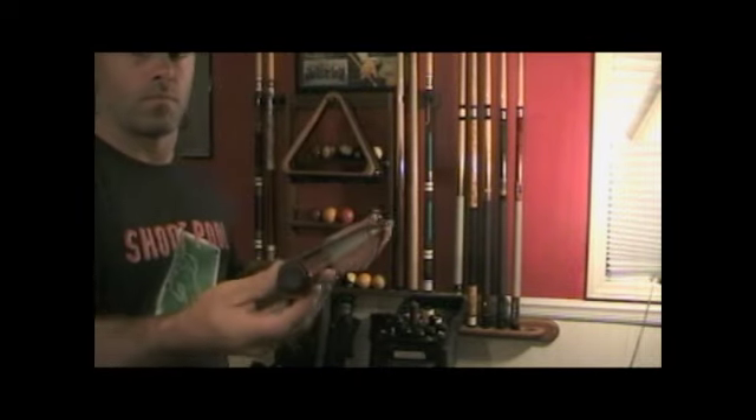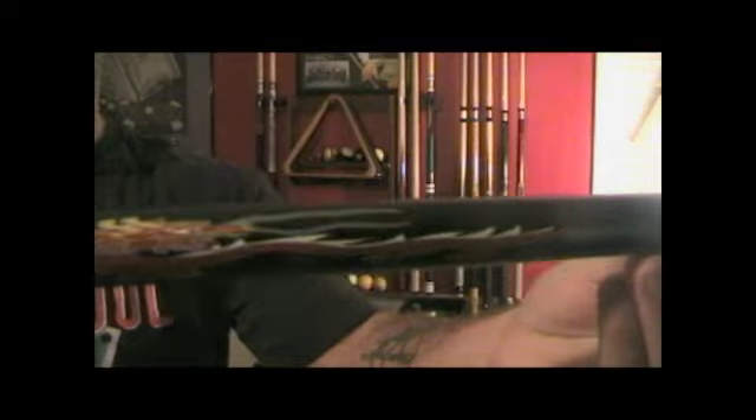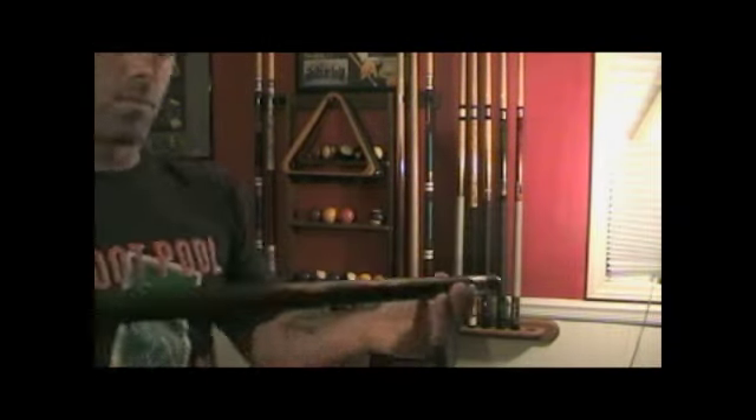This cue is a brand new player's cue I've never used. It's 20 ounces, all black, with an awesome dragon design on it.